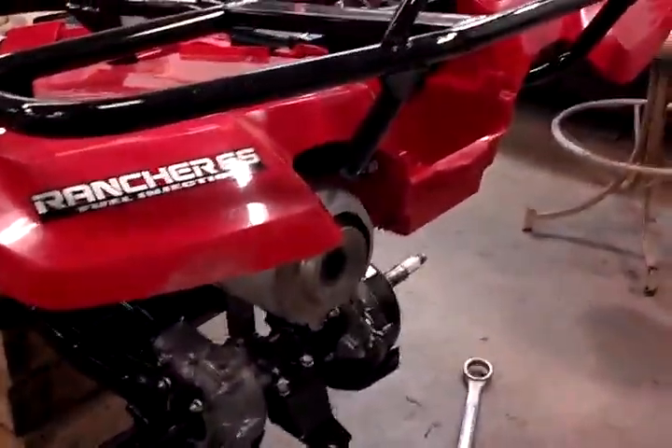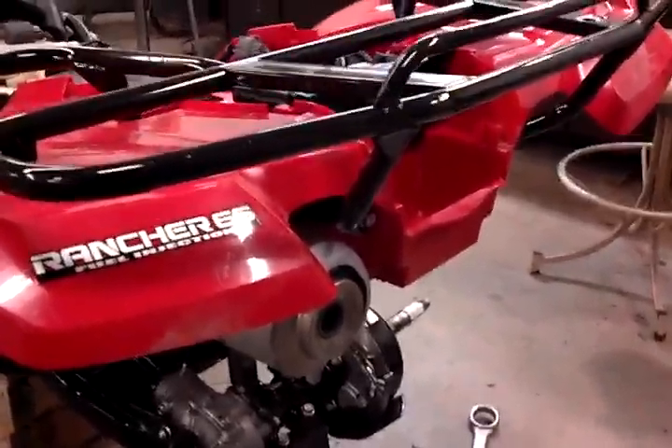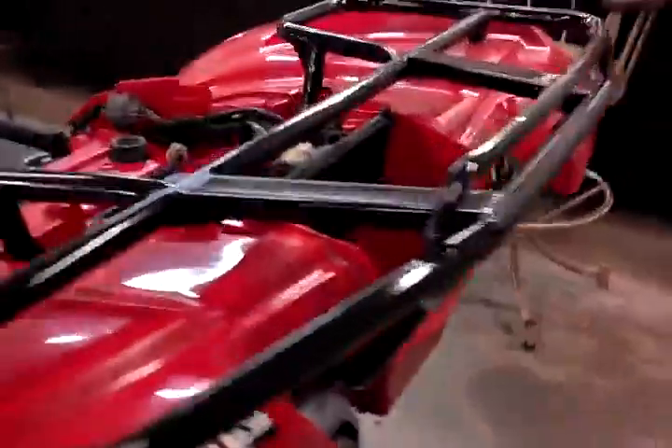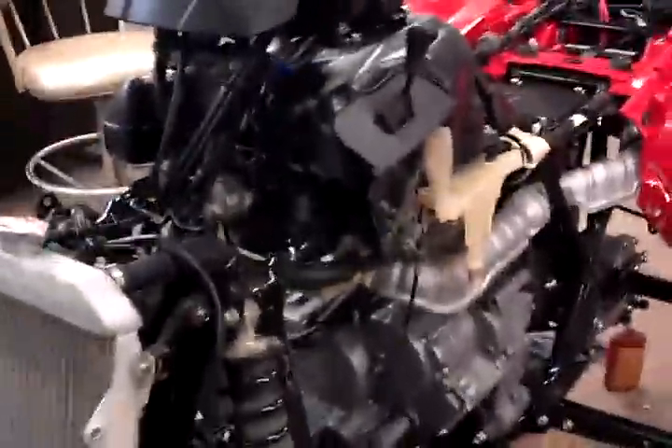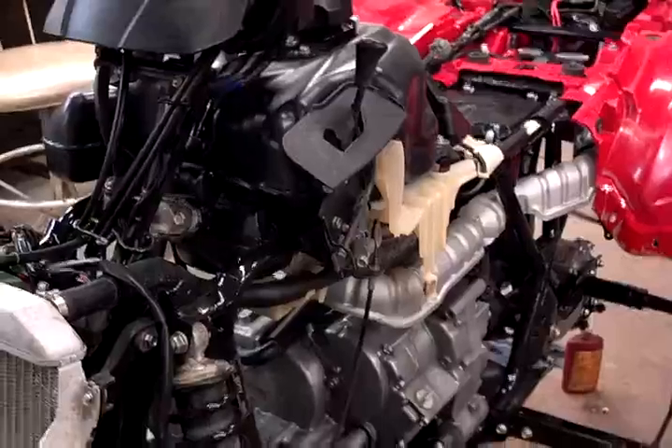Getting close, I'm getting excited. I'm going to put my tail light up — wet sanded the lens and I'm going to buff it out. Put my tool box and whatnot in. Then there's going to be some more plastic and I've got to put my grips on. I'll be back with another update. See you guys later.